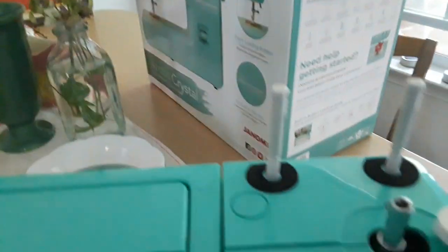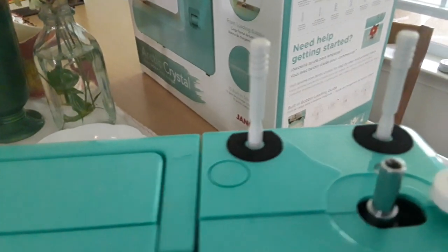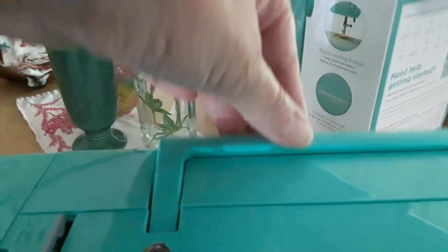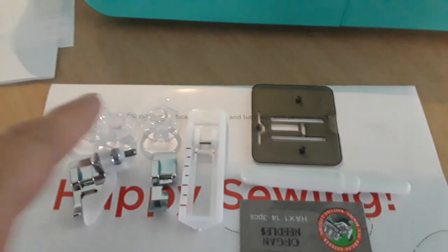It has two of this, which is nice because my other machine doesn't have this. This is for when you're doing some type of double stitching using a double needle, which I haven't used very often, but I'm sure you could use it especially for things like gathers. It also has a handle.